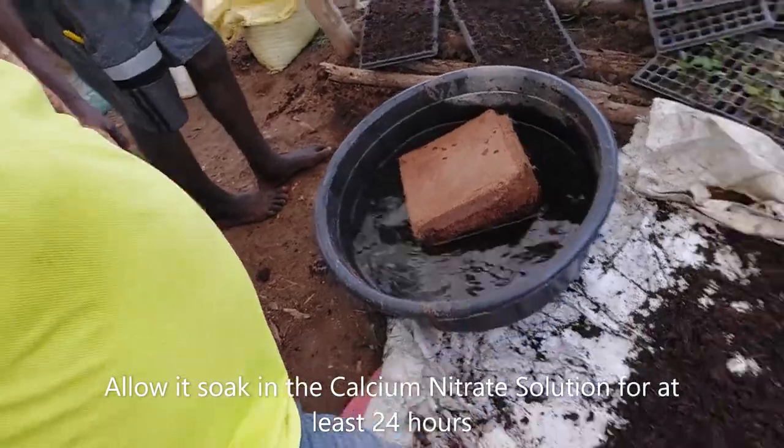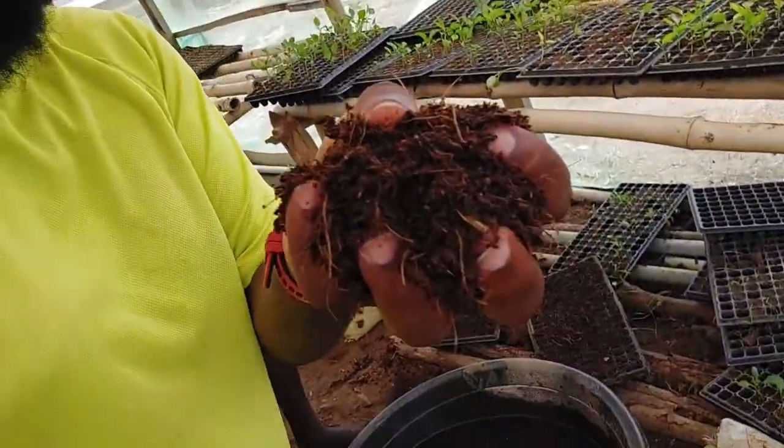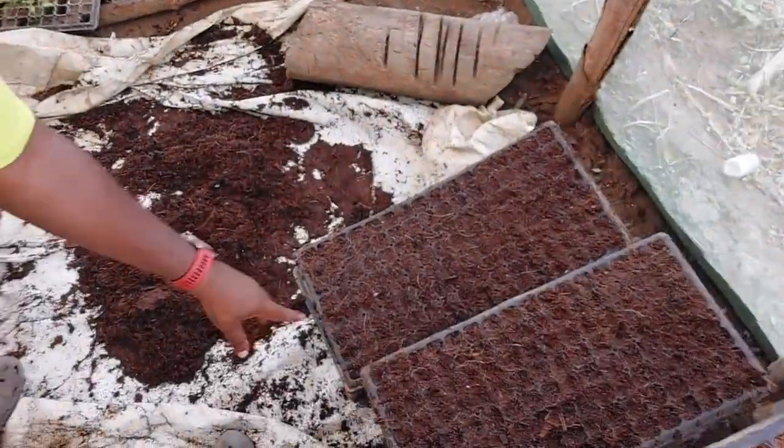And that's it. By the time it comes out, it's going to come out like this on the ground here, and it is ready for your nursery — which is what we just did here.